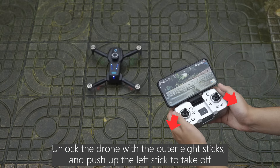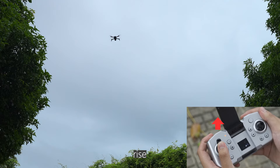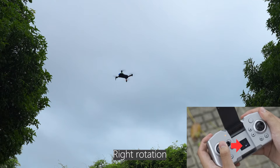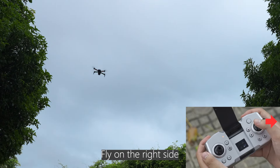Simply clip on your phone and start flying. Unlock the drone with the outer aid sticks and push up the left stick to take off. Controls: left stick up to rise, down to descend, left for left rotation, right for right rotation. Right stick forward to go forward, back to reverse, left to fly left, right to fly right.